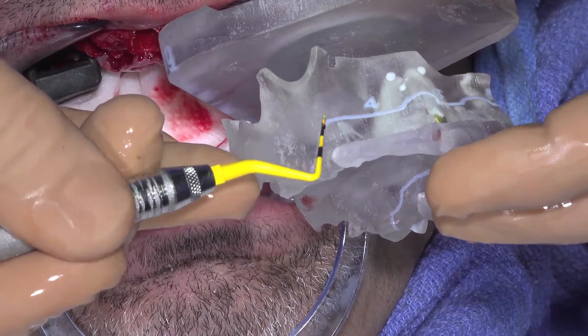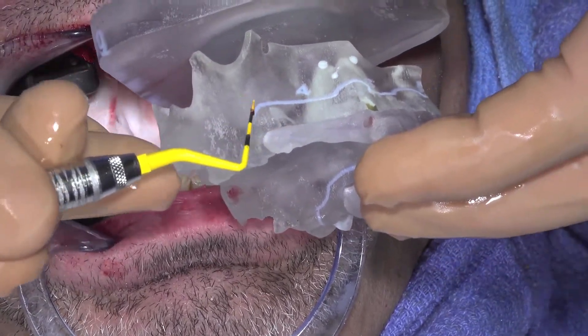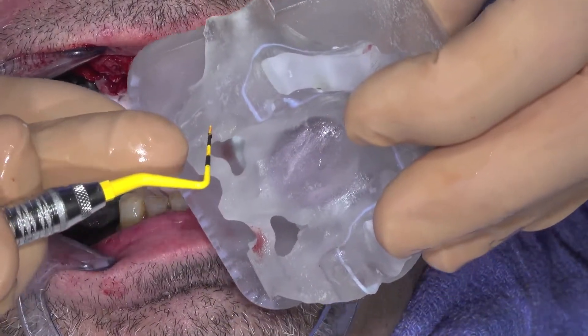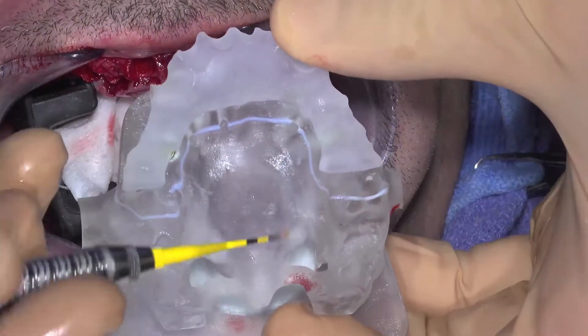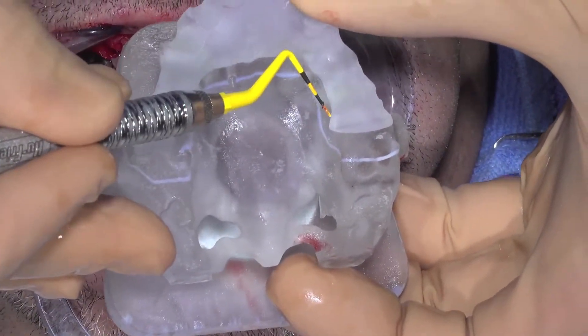Note the relationship and distance of the crest of the alveolar ridge to the blue seating line on the 3D printed working model. Measuring this distance can help to ensure adequate tissue reflection.